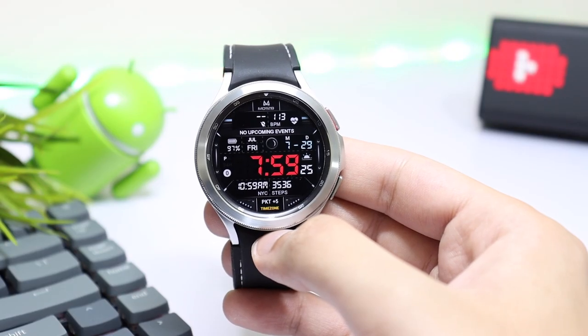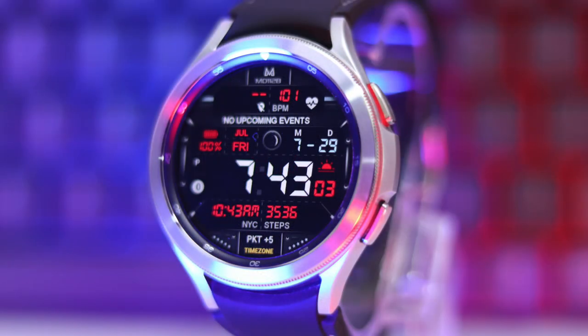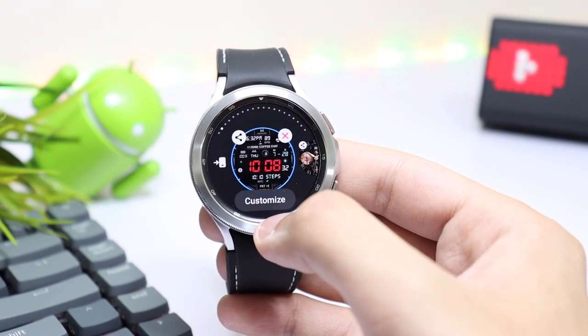Hello everyone and welcome back. For today's episode I have this amazing design from Mathieu Dini, MD Watch Faces, that you are seeing right now. It is available on Google Play Store and Samsung Galaxy Store under the name of MD 112B.